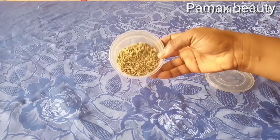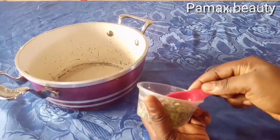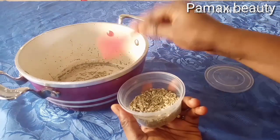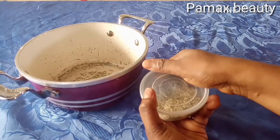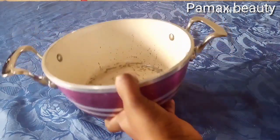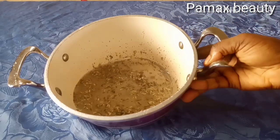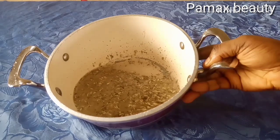To prepare this toner, sanitize everything you want to use. Measure out one tablespoon of fennel into a cooking pot — you can double the ingredients if you want a bigger quantity. Add half a glass of water, then boil it for 10 minutes.